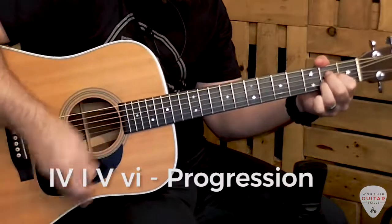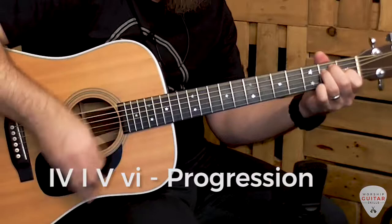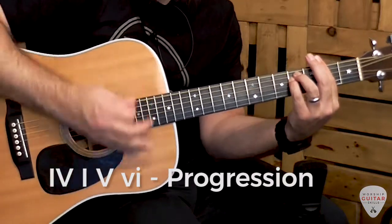Our first progression will be D, A, E, F-sharp minor. Now of course that's a very famous progression and those chords are cool, but what if you want to spice things up a little bit and just add a bit of color to those basic voicings?